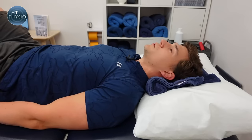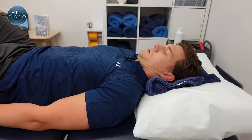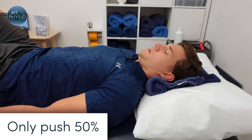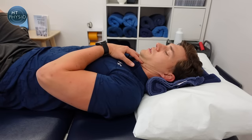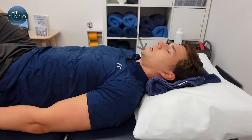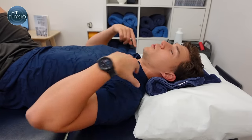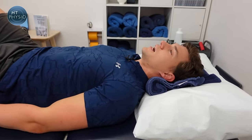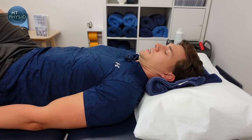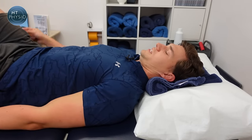Lie on your back, knees bent, arms relaxed by your sides. All you're going to do is guide your chin in like a nodding dog to make a double chin, then relax. Only push it about 50% — don't strain. You should feel the muscles underneath start to switch on and you might also feel the area at the back of your neck opening up. The cue is to imagine you're pushing your chin in towards the towel, trying to crush it.